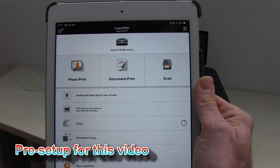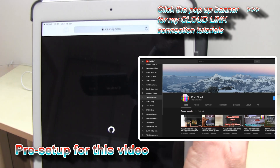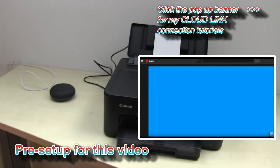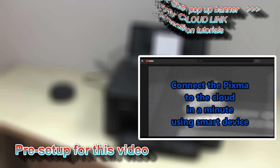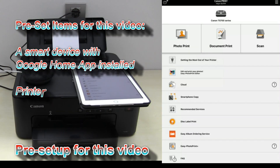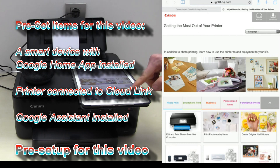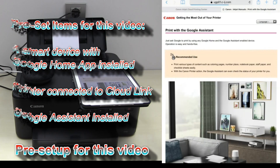My Pixma Printer is already connected to the cloud link, where you can print from different storage and photo services on your Pixma. To print with Google Assistant you need a smart device, a printer which is connected to the cloud, and Google Assistant.